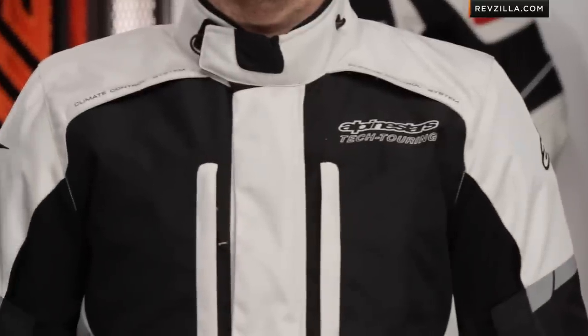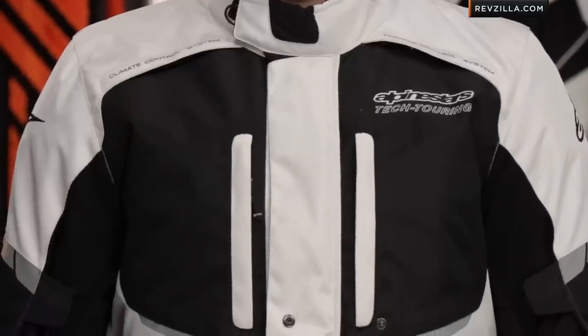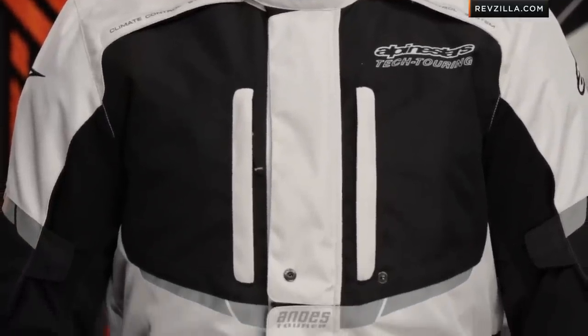To my left I have Brian wearing the Andes. It's a multi-season touring setup from Alpinestars, and in my opinion really stealing its inspiration from that hardcore adventure scene. But you're looking at a jacket that's going to be lightweight, full-sleeve removable liner, fully waterproof, and somehow they've managed to get it down sub-$300.